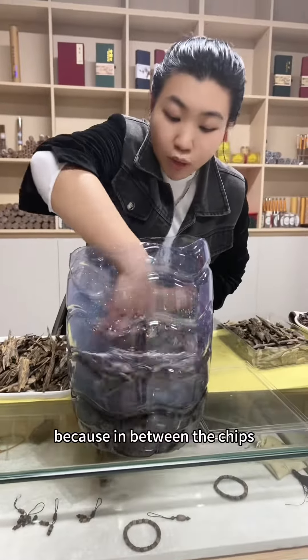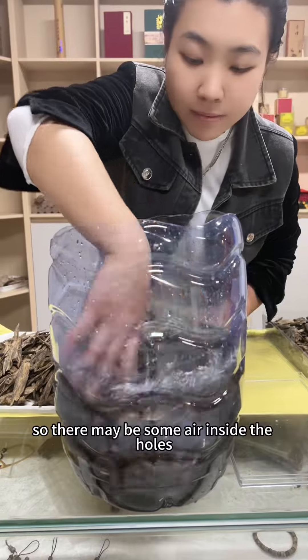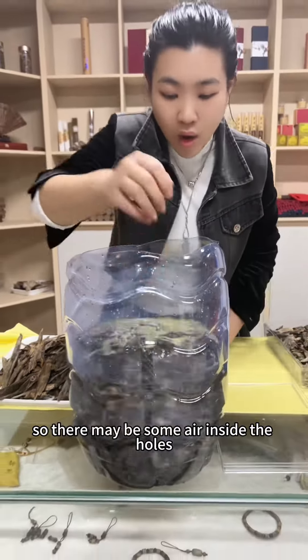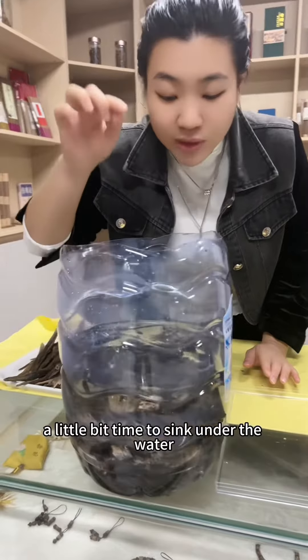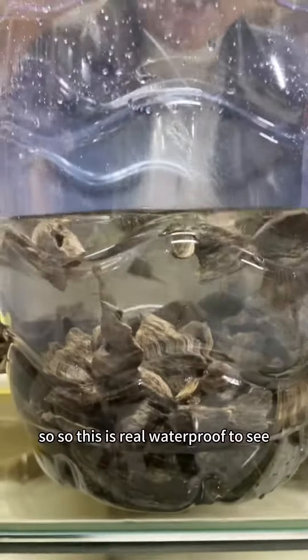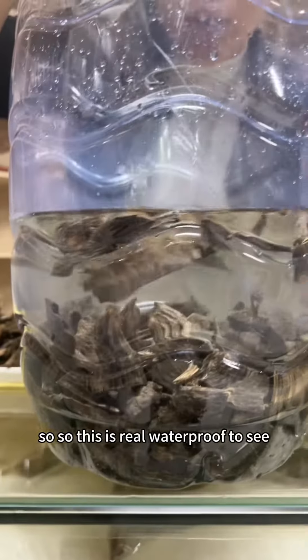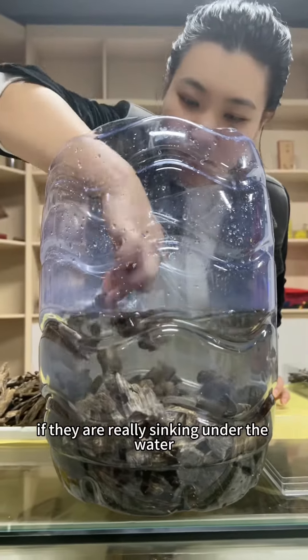Because in between the chips they have leaking holes, so there may be some air inside the holes. We need to give the chips a little bit of time to sink under the water. So this is a real water test to see if they are really sinking under the water.